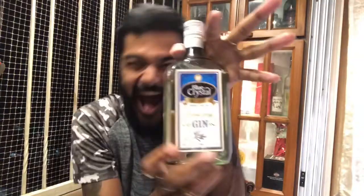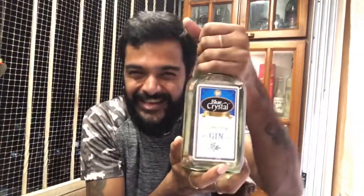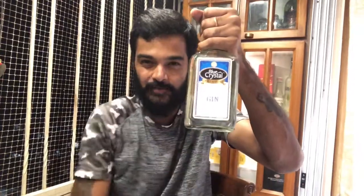In that recipe, I want to tell you something to do with it. Today's recipe of drinking is going to be this gin. So I thought that okay, let's make something from this.